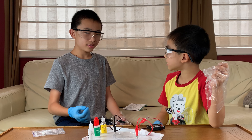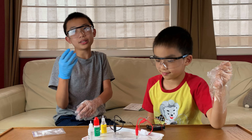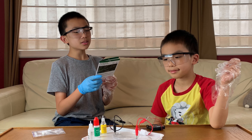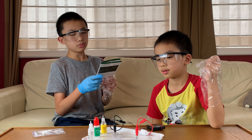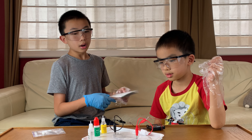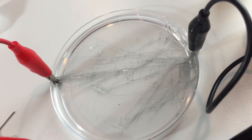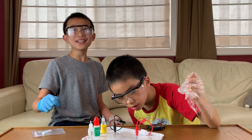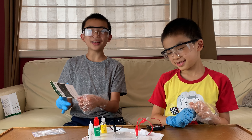It grew so much! The minus or black one is capturing the electrons and making the tree grow, while the red one is giving electrons away — that's why a tree is not growing on that side. The red crocodile clip will eventually dissolve if you don't disconnect it. And I can actually see it dissolving! That is tin dendrite.